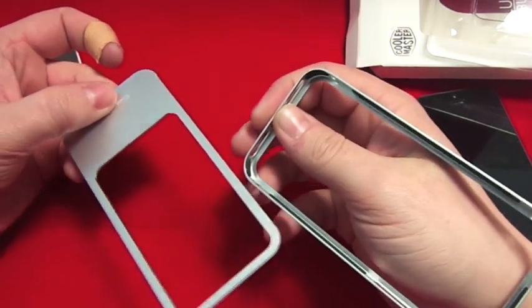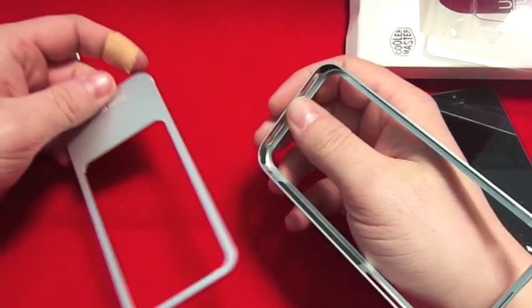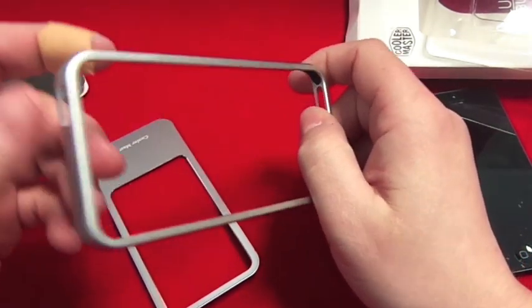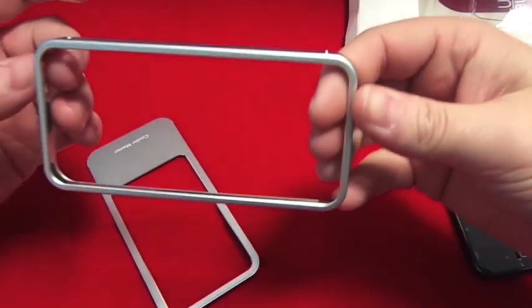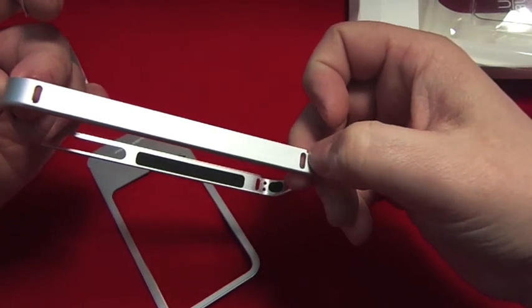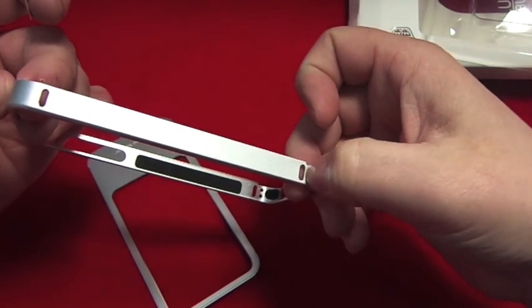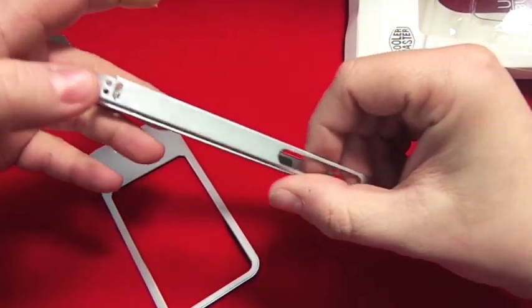When you slide it up, these bits at the bottom lock in, so you've got no worry about this bit sliding off and your phone falling out. Obviously it's made out of aircraft grade aluminum, so it is very top-end.